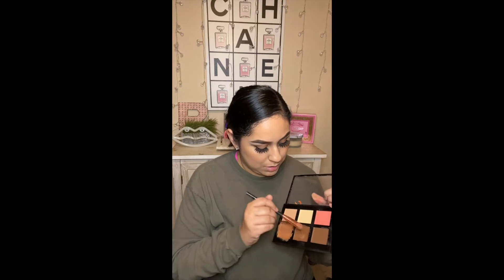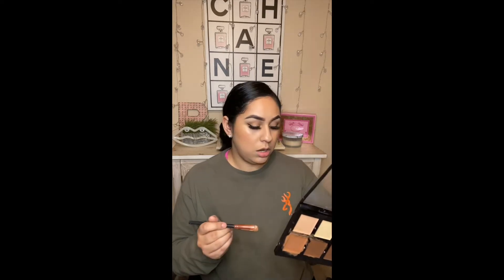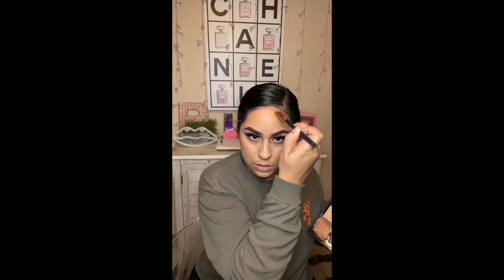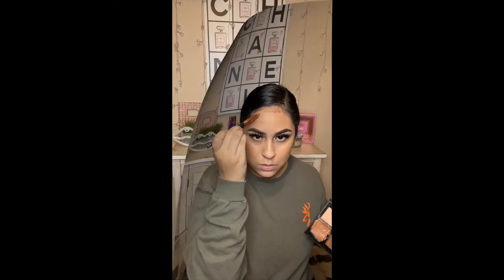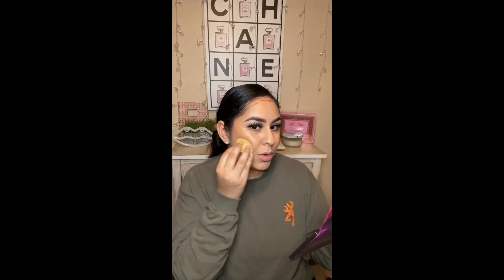Okay, so now I'm going to contour my cheekbones — make my face look a little bit slimmer. I'm going to be going in with this shade in Chocolate, and the other shade that I used was Cinnamon. A little goes a long way.